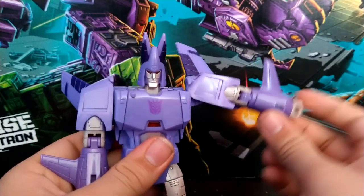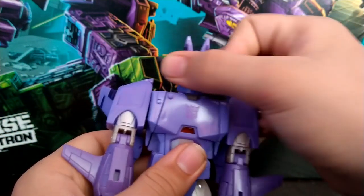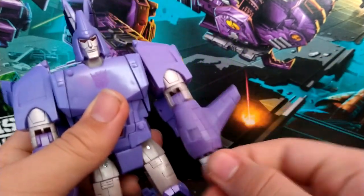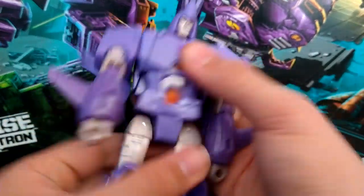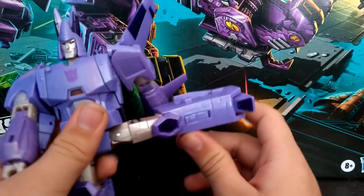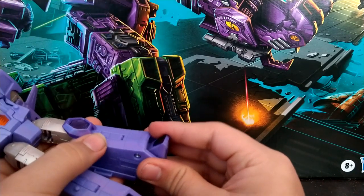For his articulation, starting with the head: his head can go up that far, can look down to a really good degree, he has a bit of side tilt, and his head can do a full 360. Arm hinges out, bicep swivel, bend at the elbow, arm can move all the way around, swivel at the wrist. He has a waist swivel. He can kick forward, kick back, and kick out. Kind of a double bend at the knee if you use that joint, which is usually used for transformation. And he has an ankle pivot.